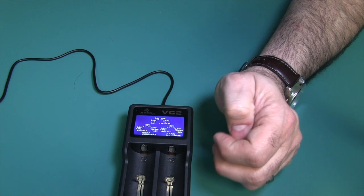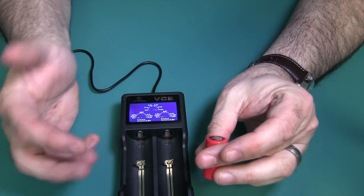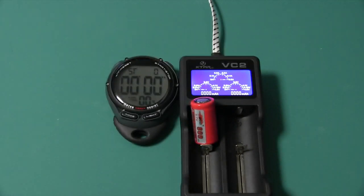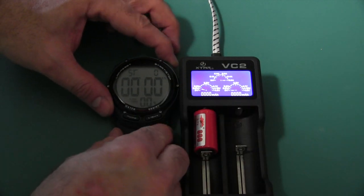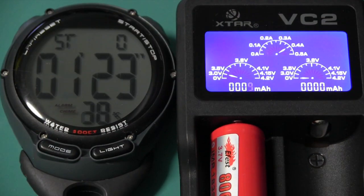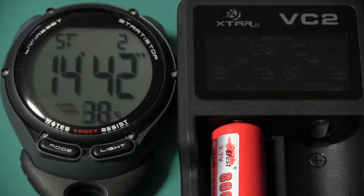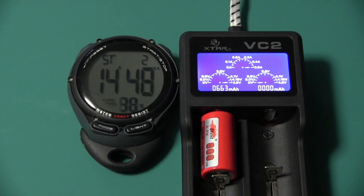Now I want to show you how this works. The way that you test your battery is you insert your discharged battery — it has to be below 3 volts — then you pop it into the charger and let it charge up. You'll notice that it starts at 0 milliamp hours and counts up. Do not remove the battery and put it back in the middle of charging, because if you do that you're going to re-zero the milliamp hour counter on the bottom.